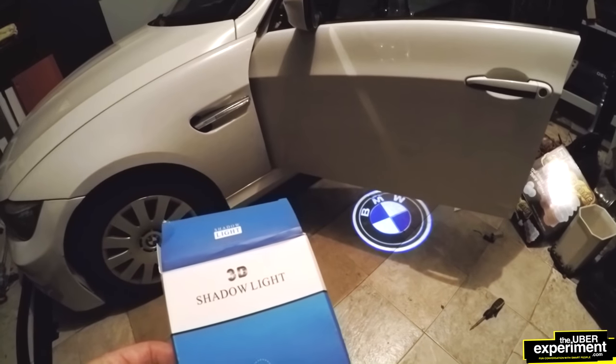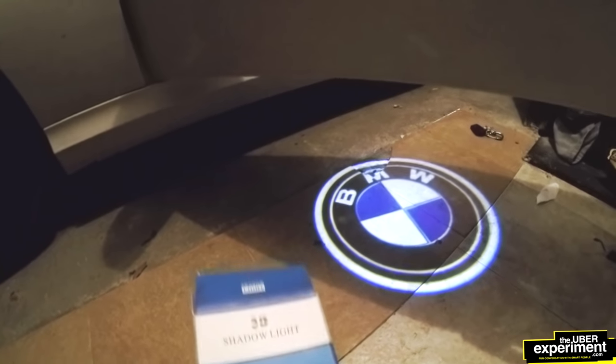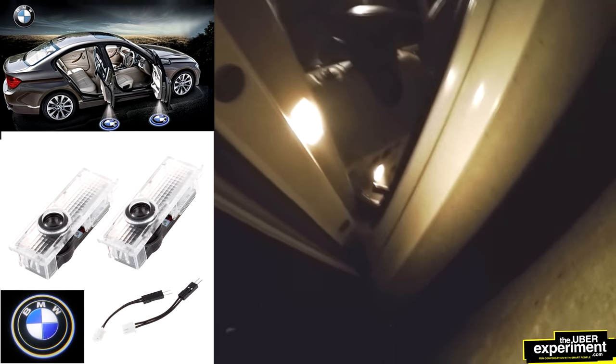Hey YouTubers, it's Marcin. I'm in my garage and I wanted to show you guys how to install a 3D hologram BMW logo. Here you can see that it's actually pretty dark and this little glow that you see is the light underneath that we're going to be changing to the 3D hologram BMW logo.